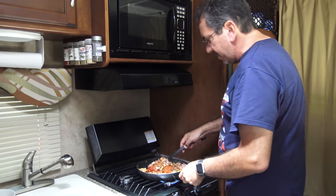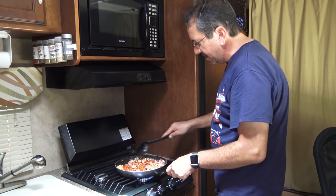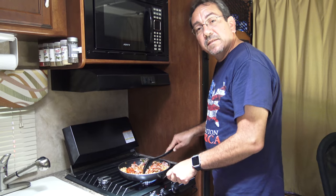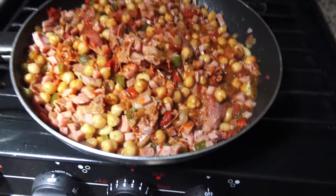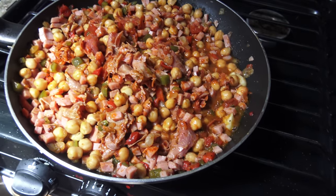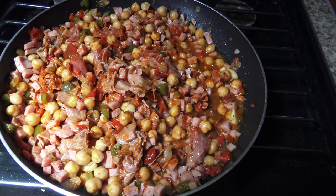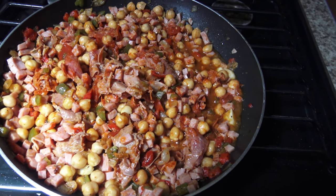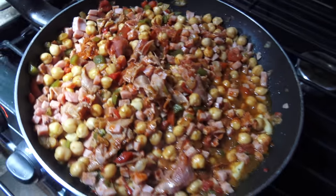And now I'm going to mix all this stuff together. I'm going to lower the heat a little bit, and I'll be back with the final product at medium heat. It's coming along very nicely. Not exactly the same way I make it at home, but it's going to be good — trust me.